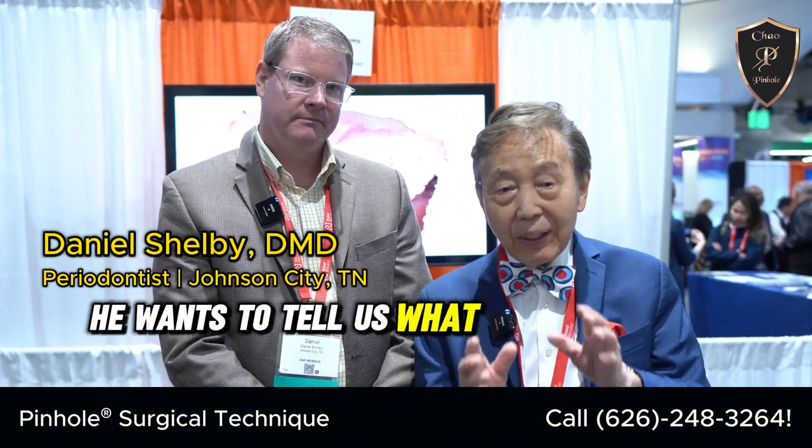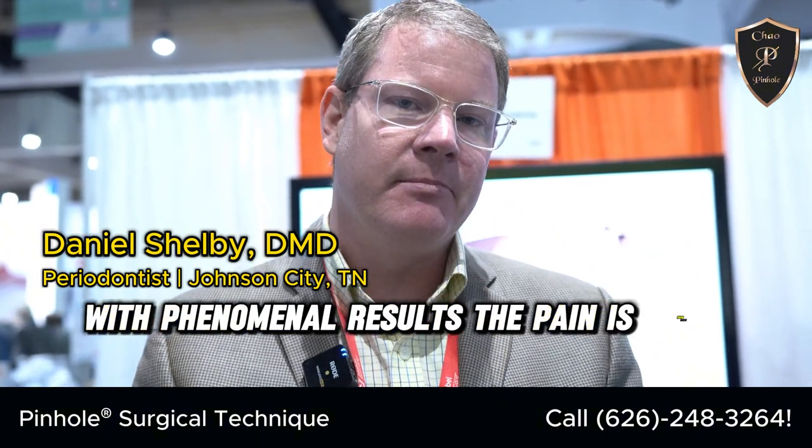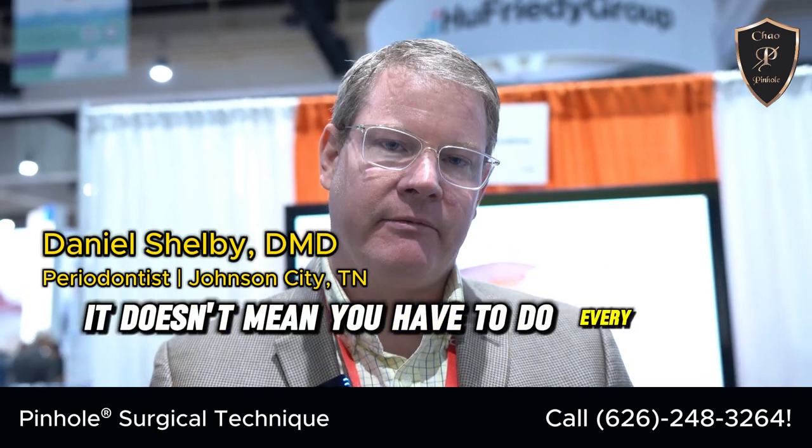He wants to tell us what he's doing with the pinhole. I use the pinhole in a number of approaches. I will use it as Dr. Chow has presented it in his lectures, with phenomenal results — the pain is much less. I look at it as a tool in my belt. It doesn't mean you have to do every case with pinhole. And you can actually combine connective tissue with his instruments. I can't imagine being a periodontist without using this approach.